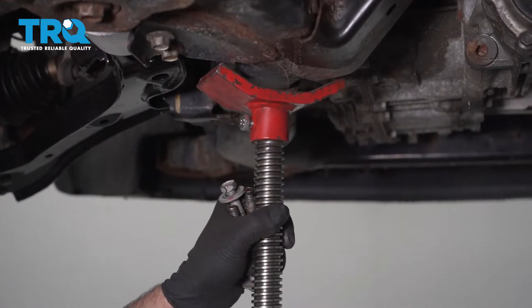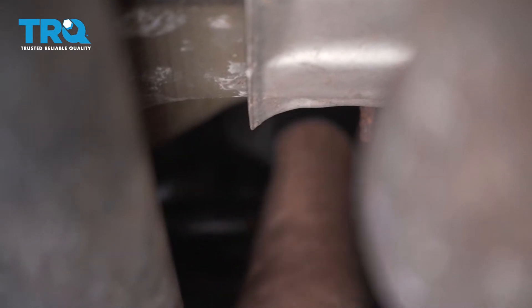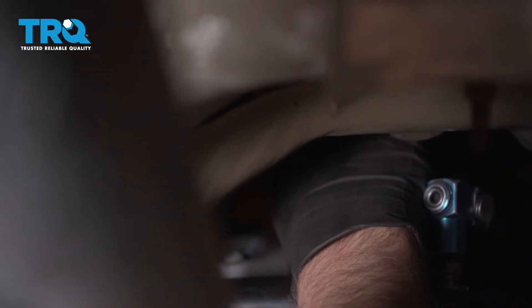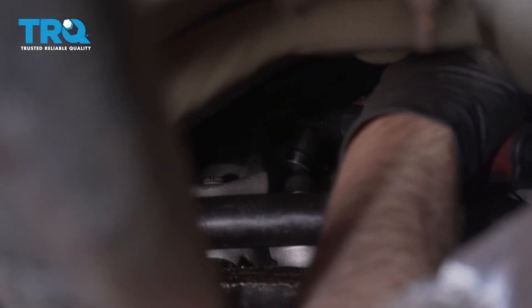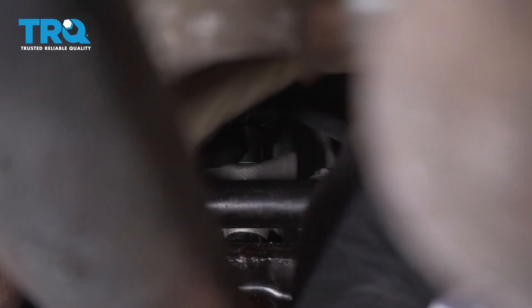Now I can lower the floor jack and move it back underneath the transfer case. For that bolt, if you can get a torque wrench in there, you want to torque that to 74 foot-pounds. Now we'll tighten these three bolts down — make sure it is flat on there, which it is, looks good. If you can torque these, you want to torque them to 42 foot-pounds.